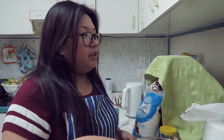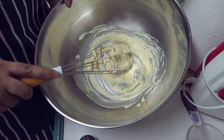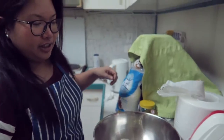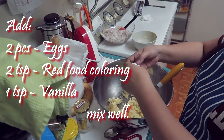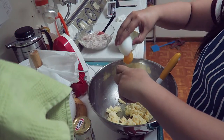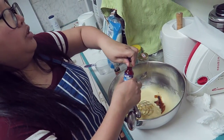So I've mixed ½ cup of softened butter and also ¼ cup of cream cheese — I've already mixed it. And now we're adding sugar, 1 teaspoon vanilla, and 2 teaspoons red food coloring.